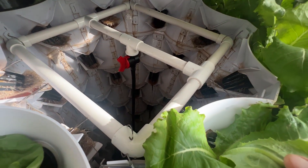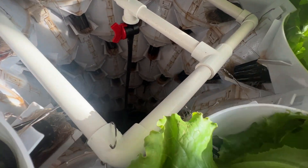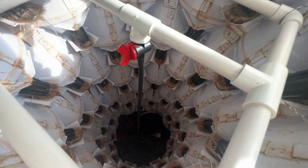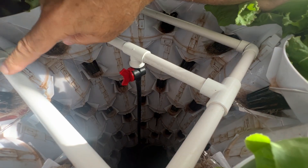Let's take a closer look at this vertical tower system. As I mentioned, there's a pump at the bottom — the water pump is pumping the water up to this square frame, and then the square frame has holes on the outside.